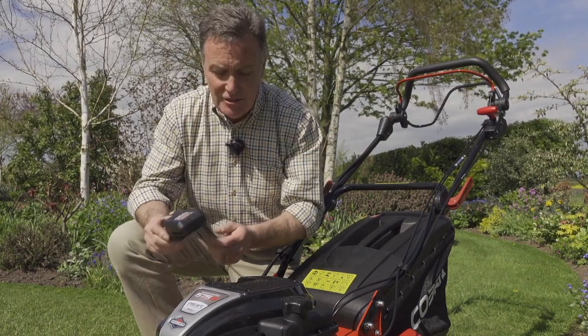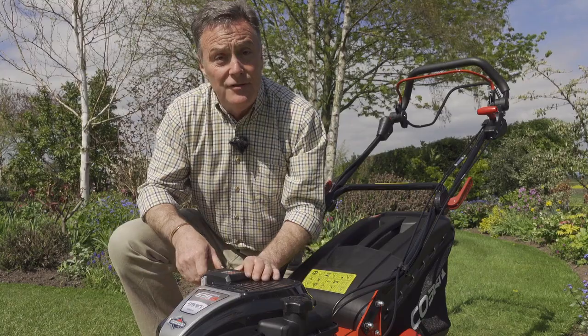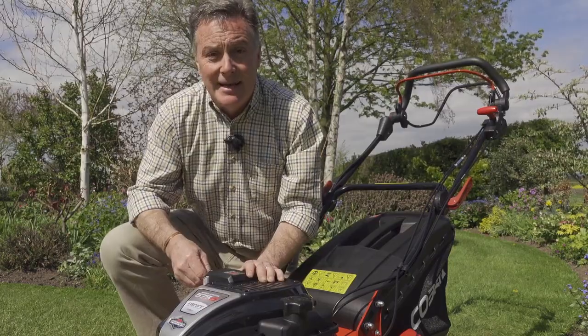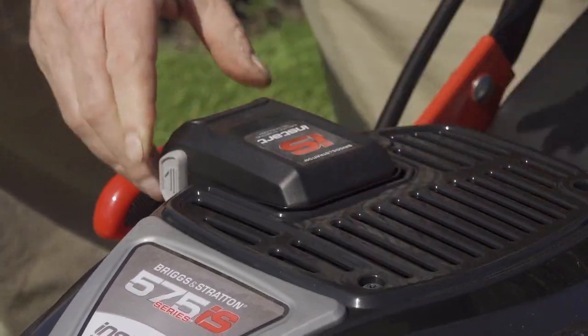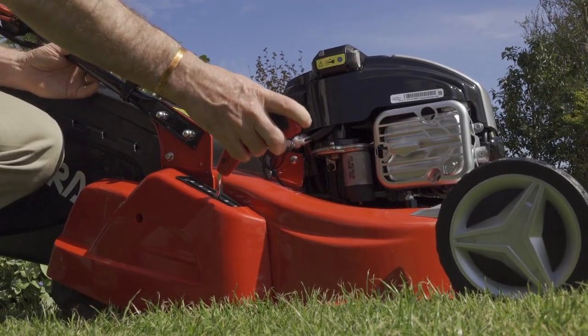It's also a great safety feature because with the battery off you can't start the mower, so you can take it in the house and stop anybody accidentally starting it. The height of cut on this mower is very easy to adjust — it's just one lever here.